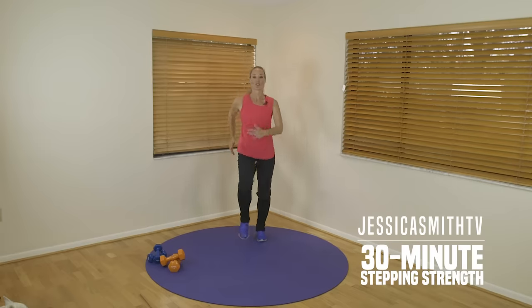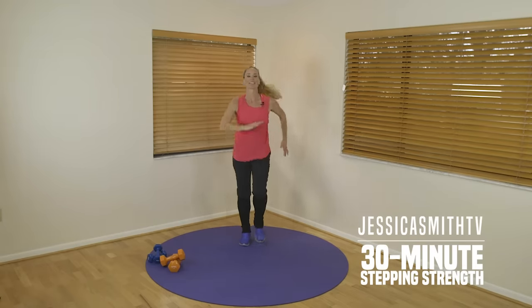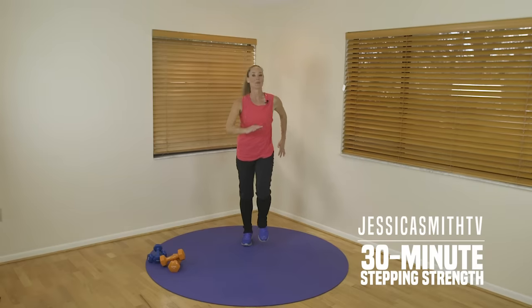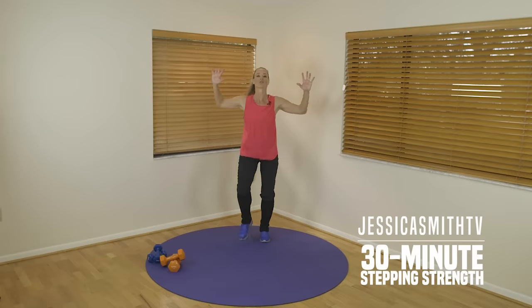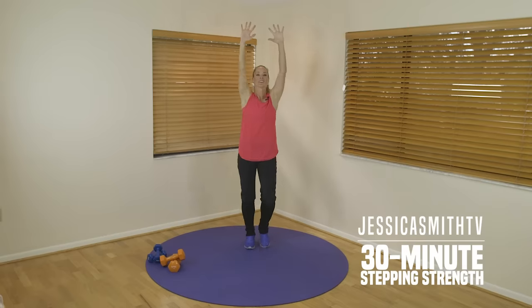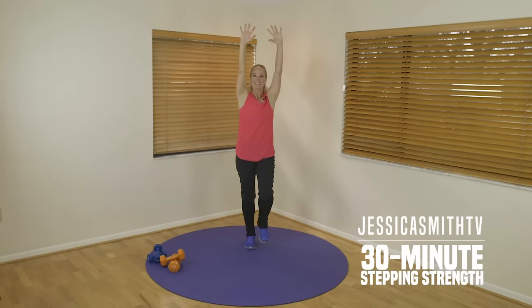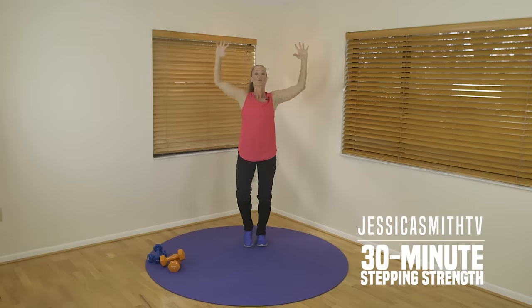Good, check your posture — make sure your shoulders are back, your chest is open and lifted. Using a little bit more of our upper body, just take your arms out in line with your shoulders, reaching up, bending, and pulling down through your back here. Good, just give me four more: lift, squeeze, two more.